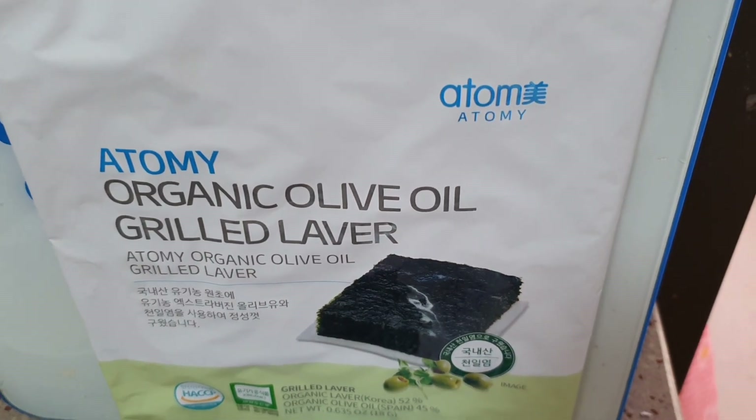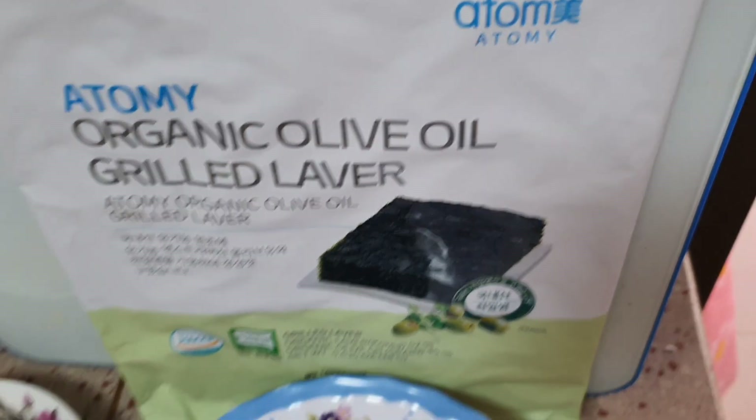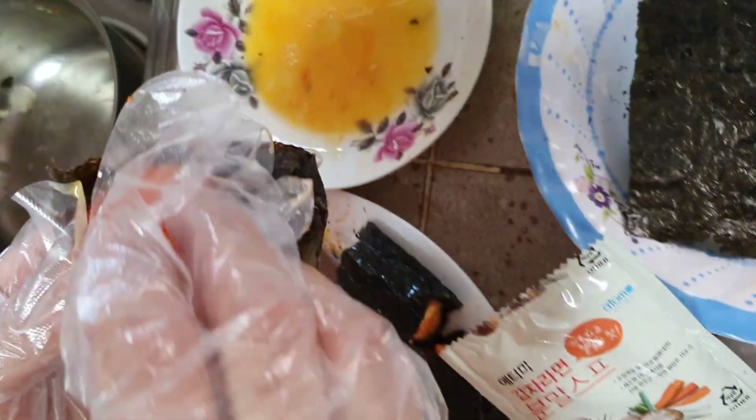Good morning friends, this is Stella. We are going to do Atomy Olive Oil Grill Lave with my tofu and fish ball using the curry ramen paste.